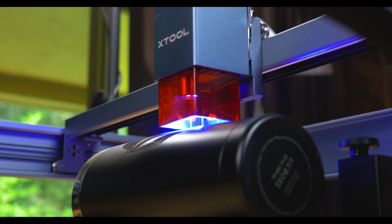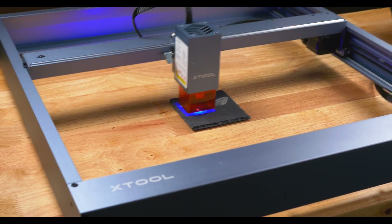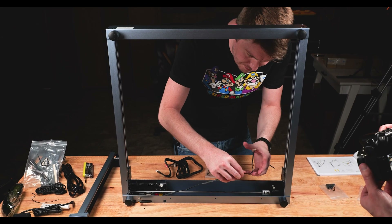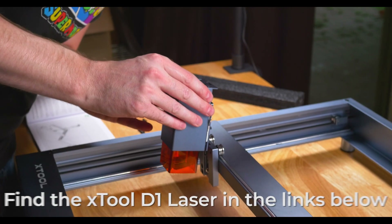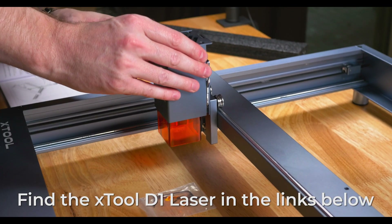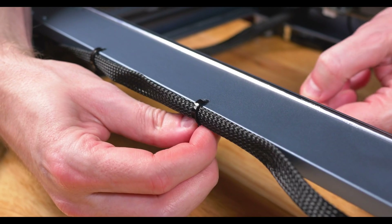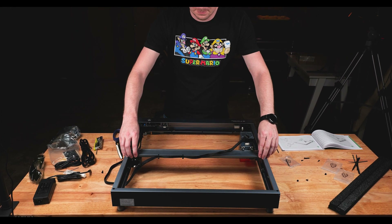The first thing that hit me about this laser was the overall build quality. Compared to other lasers I've seen, this fits into a category of its own — down to the frame, all of the components, even the laser itself. The entire assembly process of the X-Tool D1 took about 25 minutes. Not bad at all. If you need step-by-step instructions, X-Tool has a short tutorial on their YouTube channel.